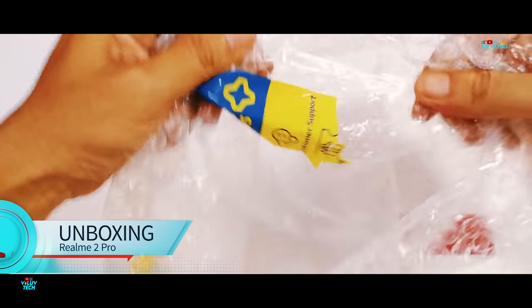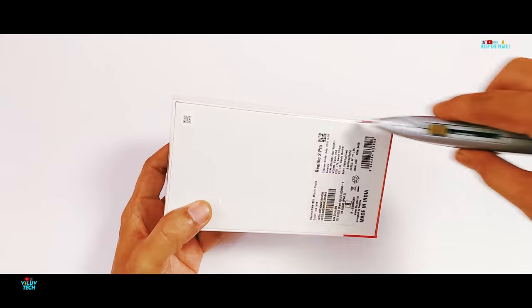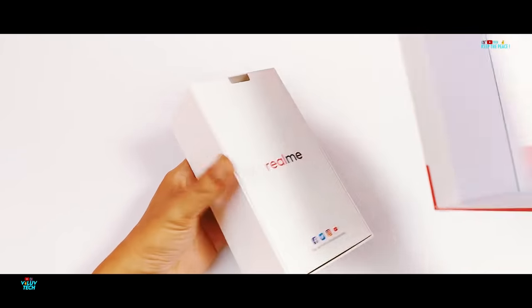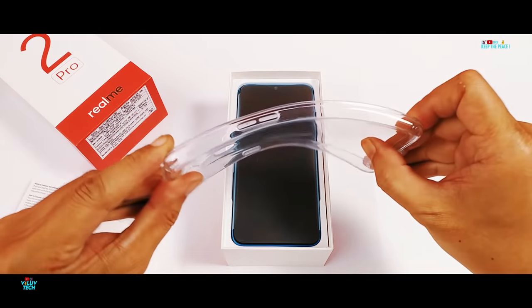The Realme series has done a great job in the Indian market with high-spec devices, attractive colors, and poly cabinet design at an affordable price tag similar to that of Xiaomi. The Realme 1 specially had a powerful Mediatek P60 processor, but the Realme 2 disappointed with the Snapdragon 450 — a huge downgrade!